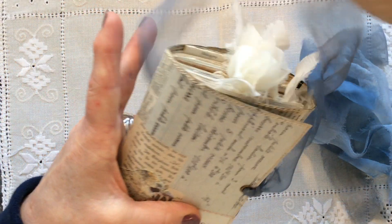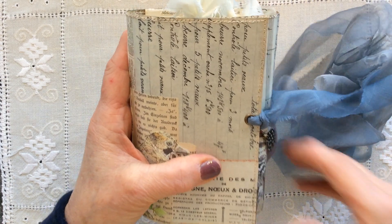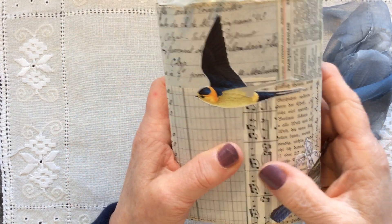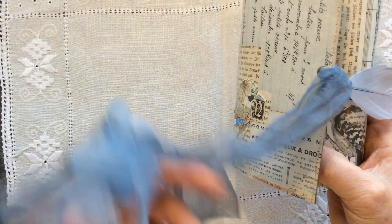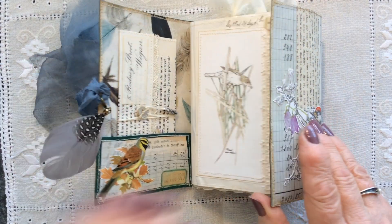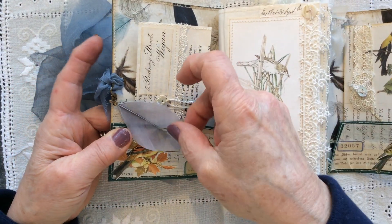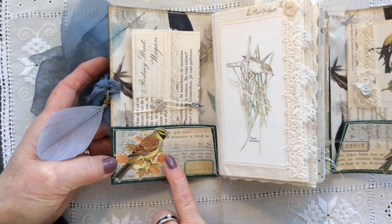I hope the lady who's getting this journal likes the colour of that sari chiffon. So this is the cover — the usual thing, collaged with vintage papers, a couple of fussy cut images. You can see the image there. So another chunky monkey, I'm afraid. She's a little bit stiff at the moment because there's quite a few layers of matte medium. Some fussy cutting and collaging at the front here.